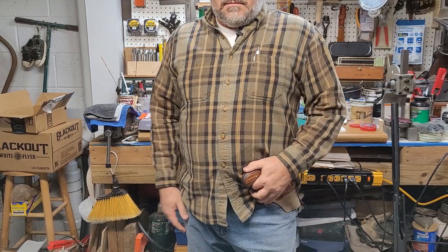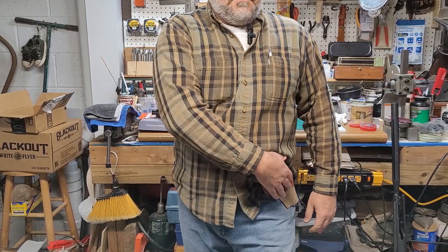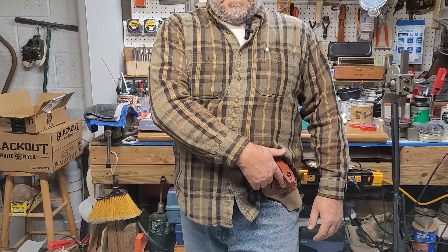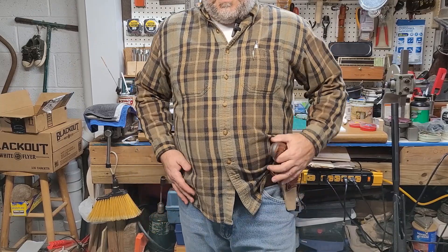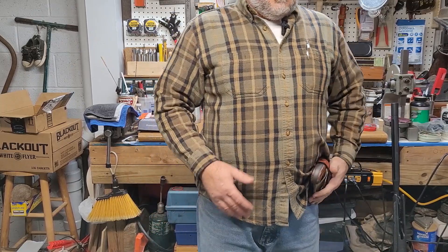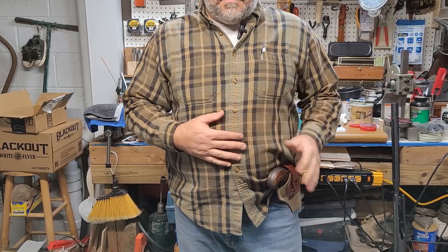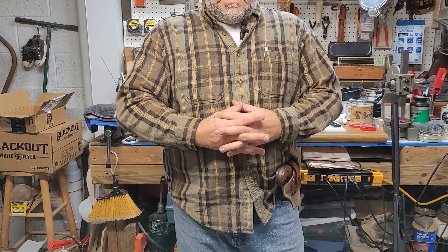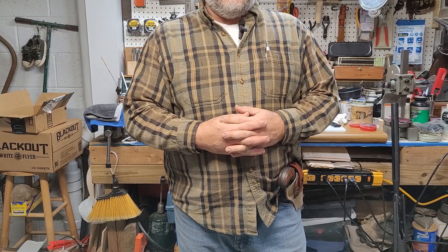For driving, sitting in there, it just rides right there — it's perfect. It's an easy enough reach, snapping that snap loose and pulling it. That's pretty nice. I guess I'll try wearing it on the other side — maybe if I go out walking in the woods tomorrow, we'll see what that feels like. But the holster is actually a pretty good winner. I will still work on some of my own designs, but it's a good one.